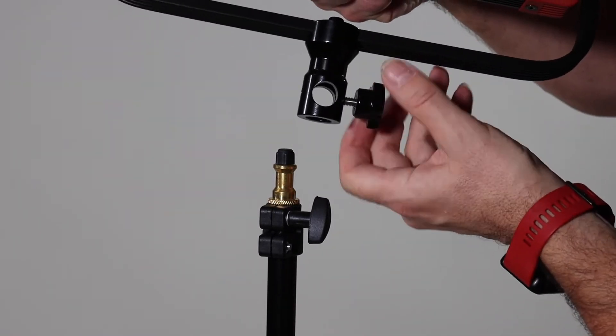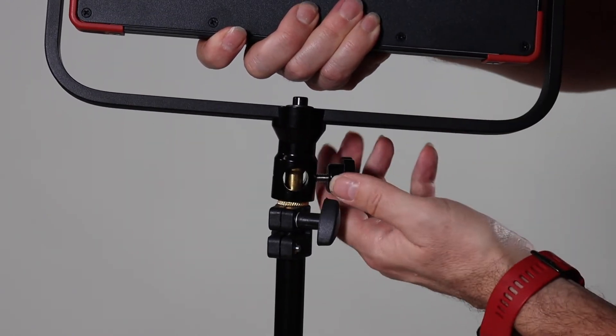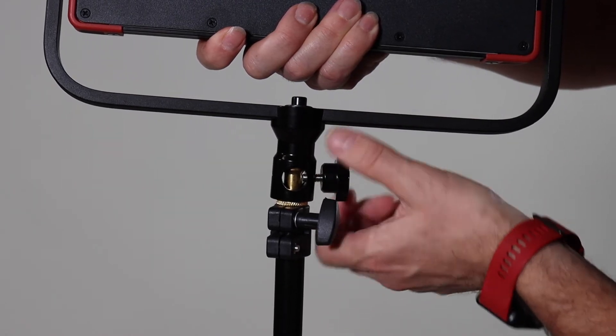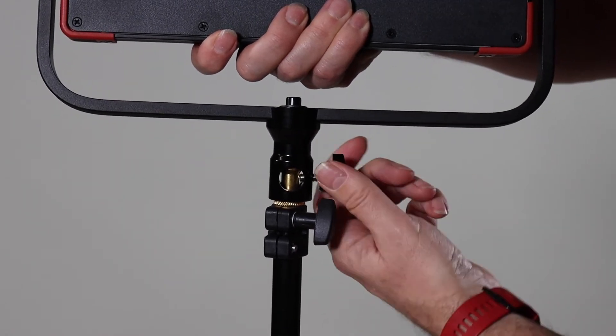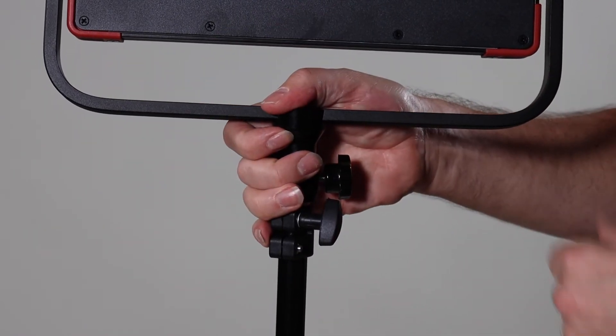Once you have positioned your light stand in the correct place, and it is secure and on level ground, you can then put your light on — because you're ready to rock and roll. So we unscrew just here on the lights, push that down, and then screw it up until it's tight. Now that is tight and secure, and ready for me to start filming.